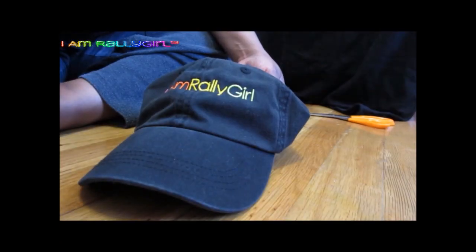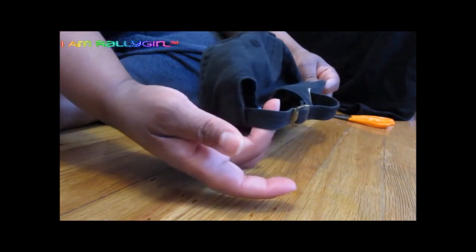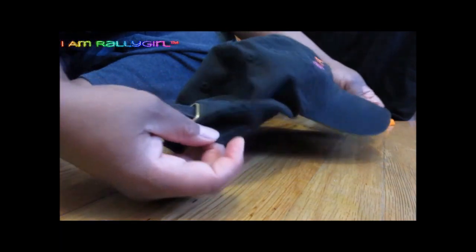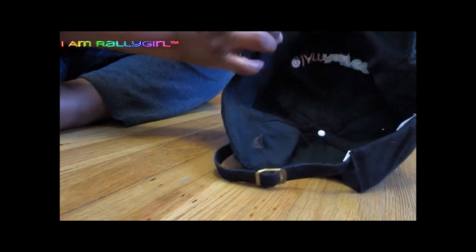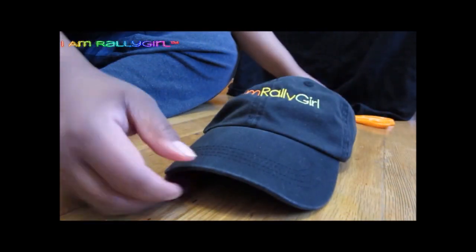This project is super easy. All you need is a baseball cap. You can actually get creative and use any kind of hat that will not ravel. If it does ravel, then there are things that you can do to keep it from doing that, like stitching the top.